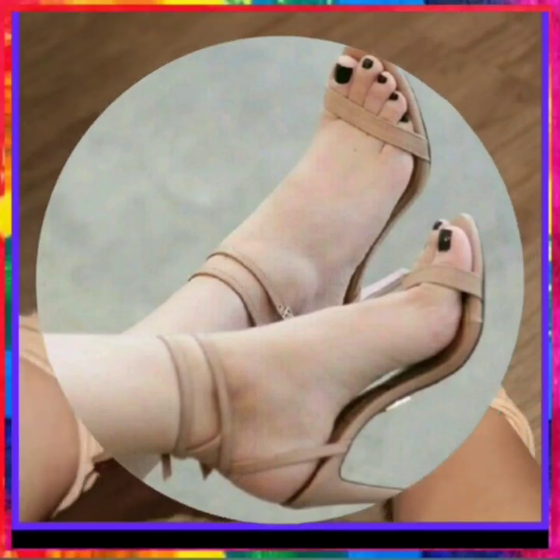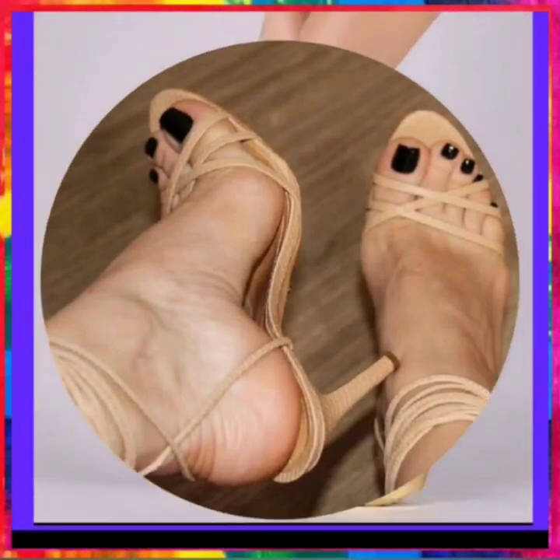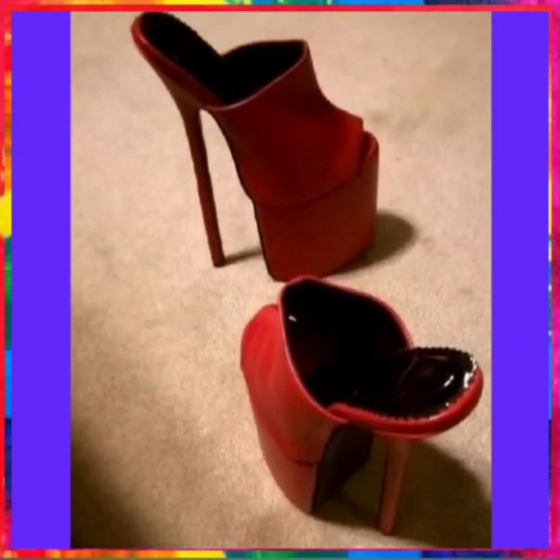This is a very good and very beautiful light color heel. This is some platform heel in golden color — a shiny heel. This is in red color with a high sole and high heel.